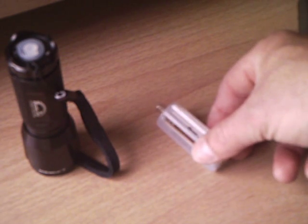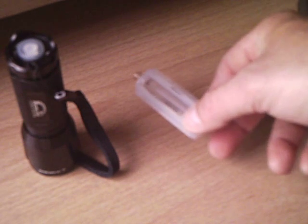You don't have to deal with the stupid AAA batteries anymore, even though they do sell rechargeable AAA batteries. I like the lithium ones better.